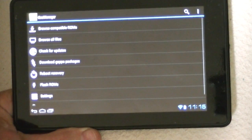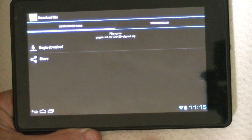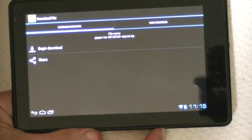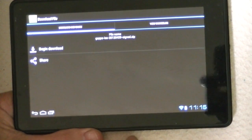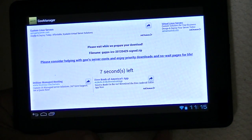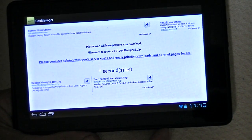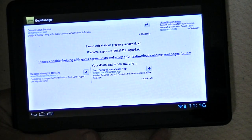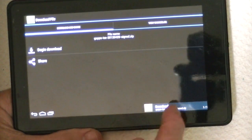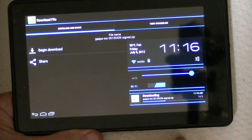Now we go to download GApps packages, and yes, we want to download the latest for us — the latest for us is 4.2.9 — so we begin the download. This shouldn't be quite as large as the ROM file, so it'll take a little bit less time, and usually this one goes pretty fast. It's downloading — we'll pull the notification up so we can see how it's going, and there we go, it's moving along pretty fast.